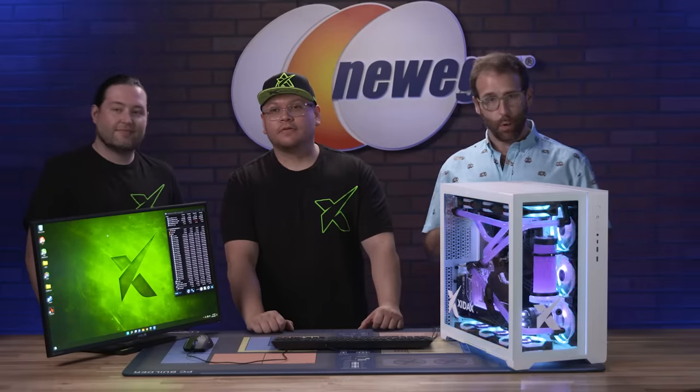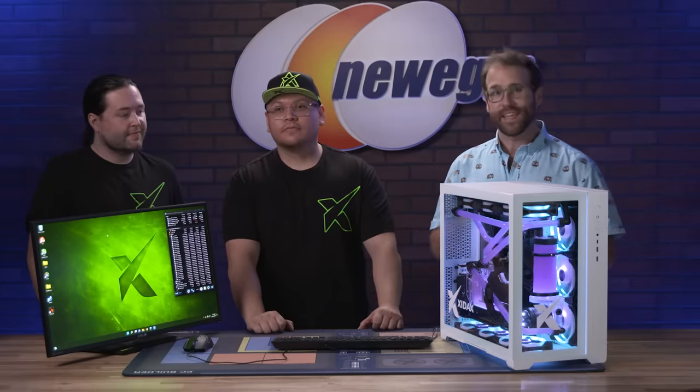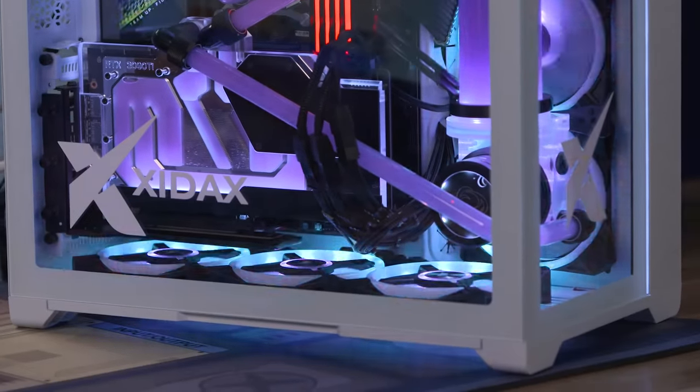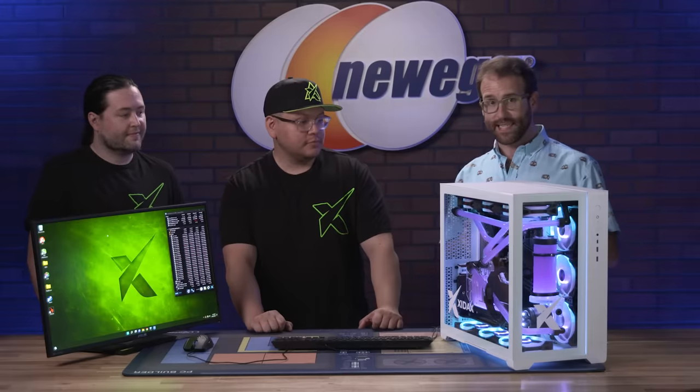Today we're going to be overclocking one of the best rigs around with the latest Intel 13th gen Raptor Lake CPU inside, as well as a Z790 motherboard — some of the first of its kind.